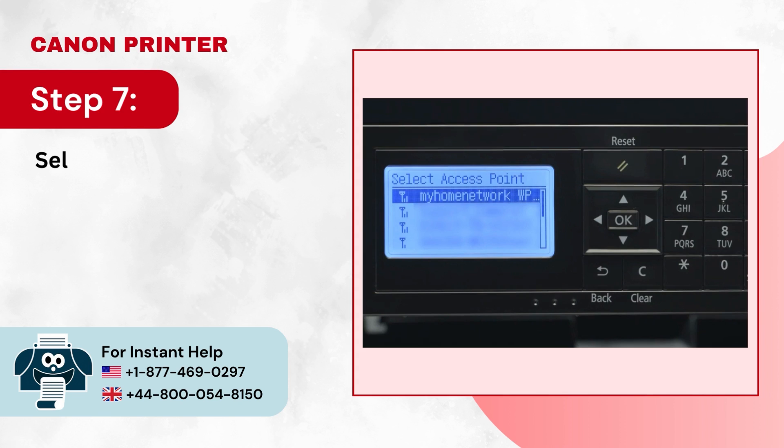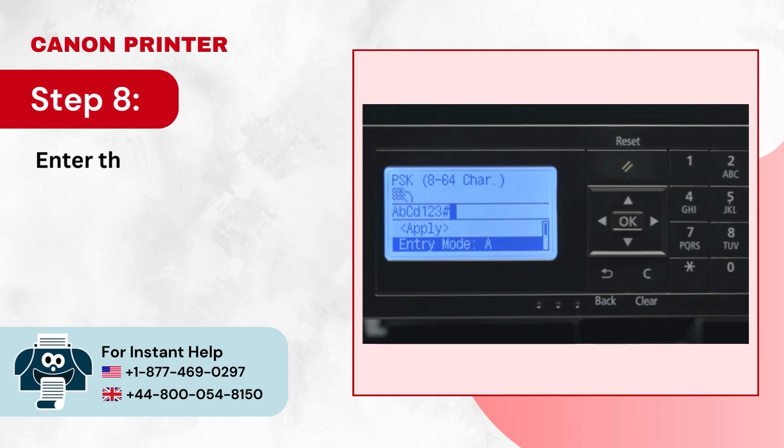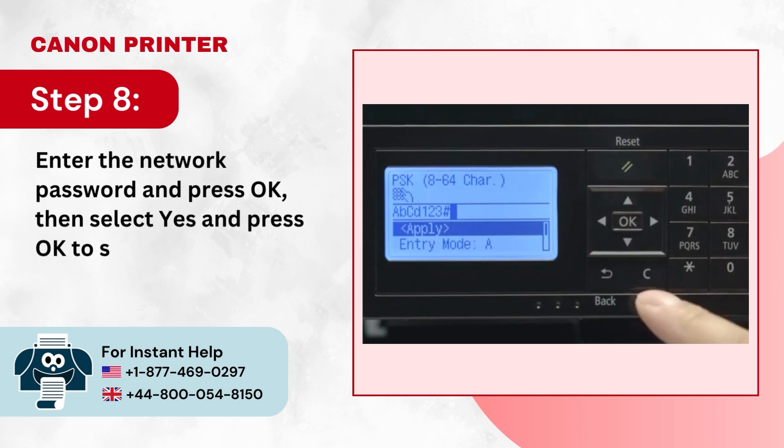Step 7: Select your home network from the list and press OK. Step 8: Enter the network password and press OK, then select Yes and press OK to start connecting.